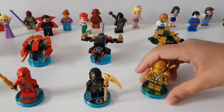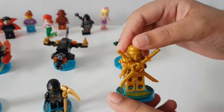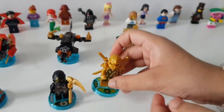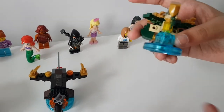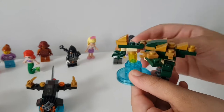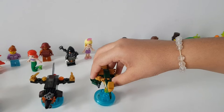Now let's talk about this — this is Lloyd in his golden master suit. They have the golden weapons, which all of the characters have. Let's put this down and talk about his dragon. This is the green golden dragon, which is really really cool.